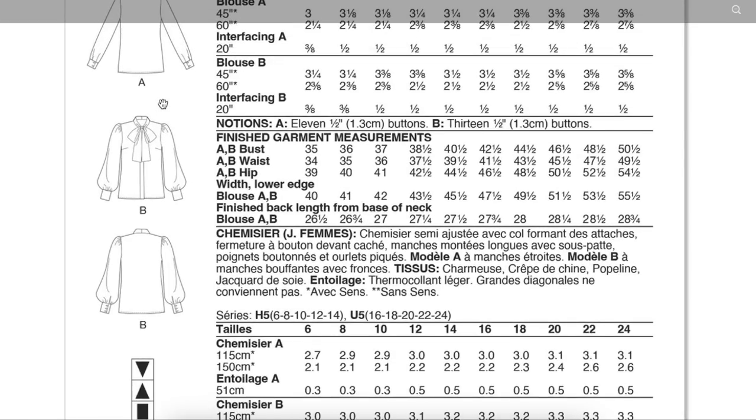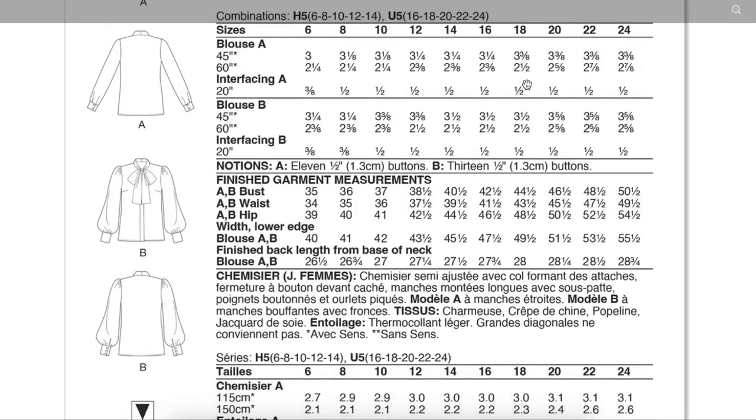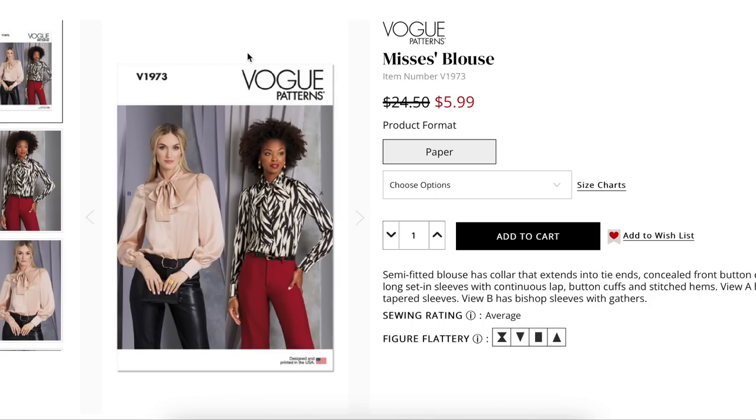They're recommending lightweight drapey fabrics like charmeuse, crepe de chine, poplin, and silk jacquard. Finished bust is 35 to 50 and a half inches, and you should probably be sizing off your bust. It's also an interesting choice to pair this kind of literally buttoned-up pussy bow blouse with those rock and roll flared pants — but I guess if you're going to Vogue-ify crazy flared pants like that, this is how you make it a little bit more classy.